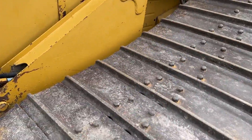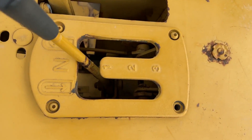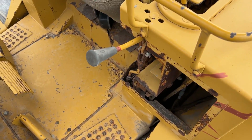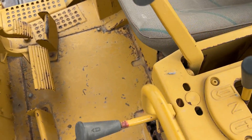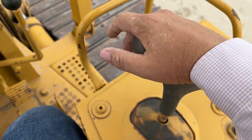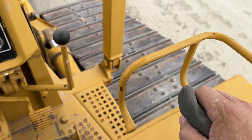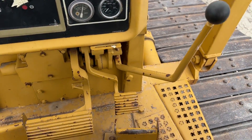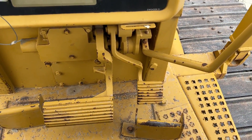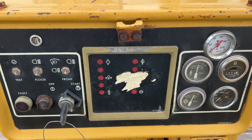I'll climb up on the operator station here and get on top so you guys can see what the operator controls look like. You can see it's got the three-speed power shift, and then these are your clutches right here. This is kind of your safety — whenever you get off the machine, you throw that down and it locks it in neutral. Your six-way blade is controlled right here on this one controller: forward and backward is up and down, left and right is your angle, and then you can rotate it — that's your tilt on the blade. You've got your throttle control here, your brake right there, and another throttle pedal here. They put a new hour gauge on it — it shows three hours. I'll see if we can figure out how many hours were on it before they did that.